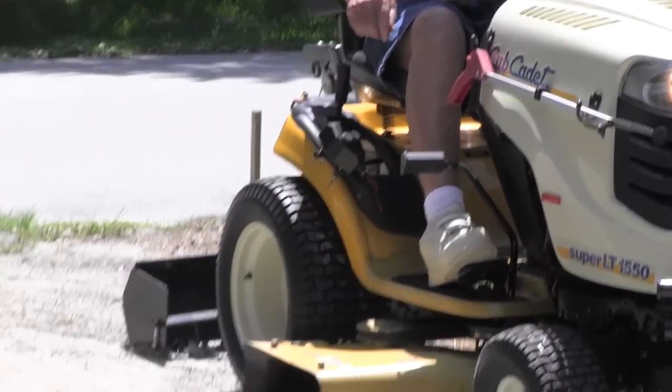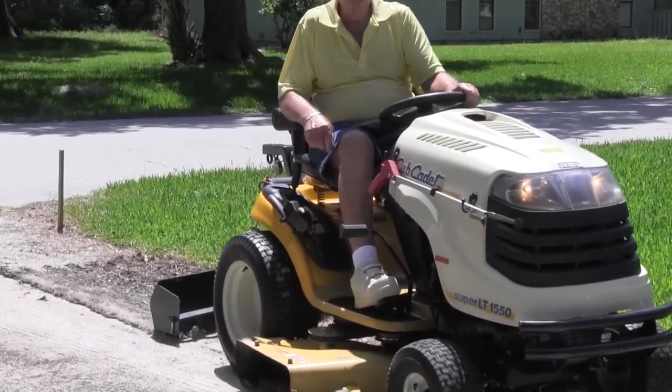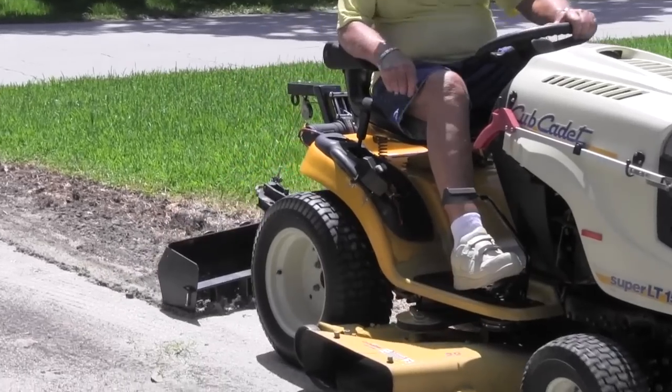It is used for clearing debris in the yard, leveling dirt on a road or driveway, and spreading topsoil on a lawn to fill in holes or any similar job.